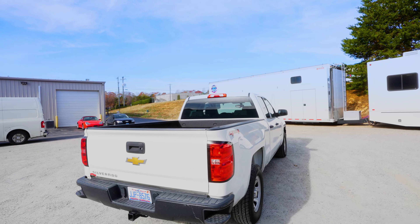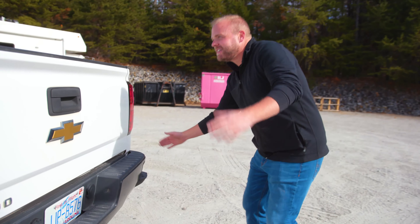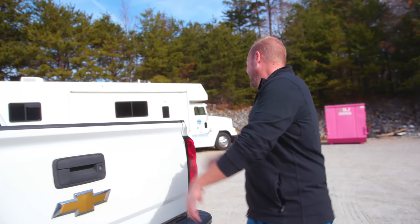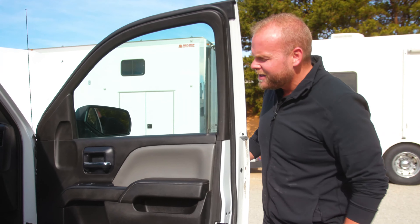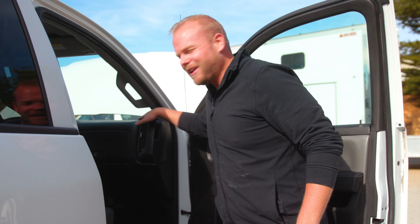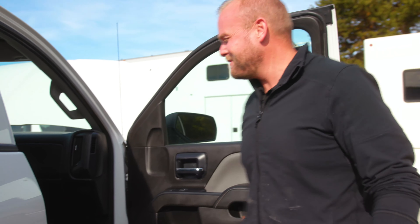Around back you can tell she's been through a little bit — little dings and dents here and there — but look at this brand new bed liner. This thing is just sick. On the other side you can tell someone's also been sitting in this seat. It's the finest Italian plastic interior. Base model, baby.